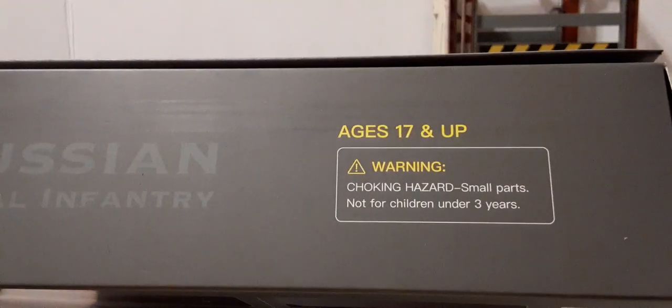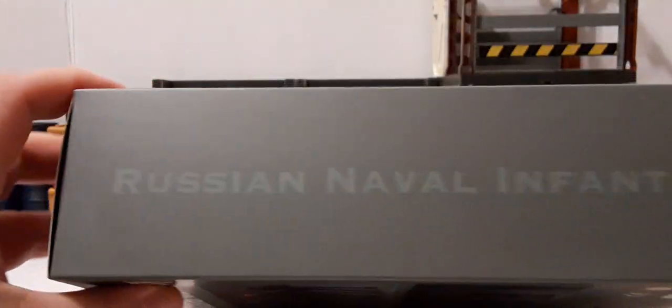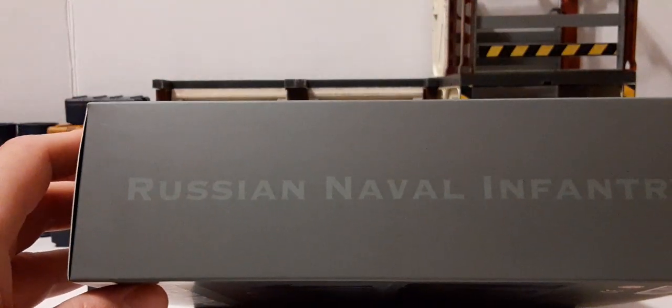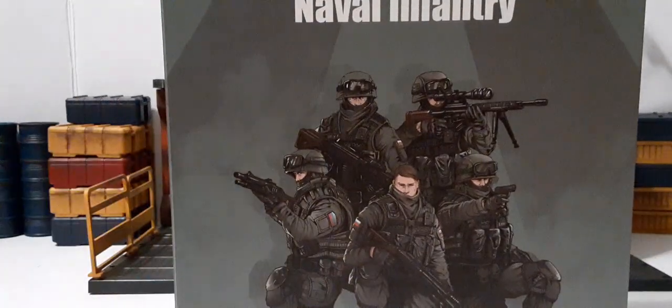Then we have the ages 17 and up warning, tracking hazards, small parts — not for children under three, which we've seen before. And this side just says Russian Naval Infantry across the entire side. These are a window type box. We can open these things up and take a look and see what it looks like.